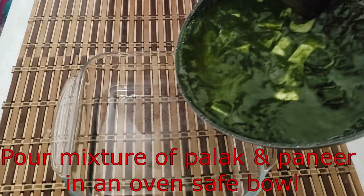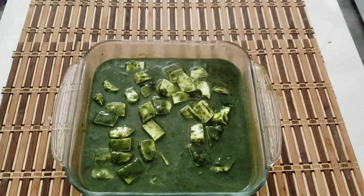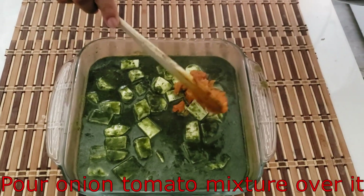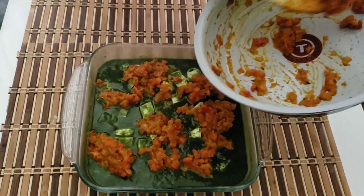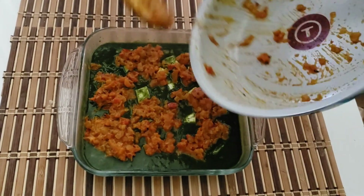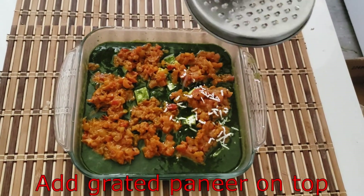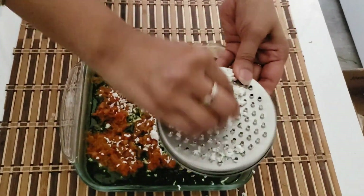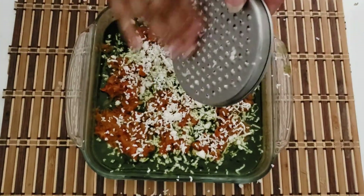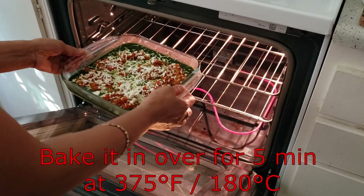Now we will remove the palak and paneer mixture into an oven-safe bowl. We will add our tomato and onion puree on top, and bake it in the oven at 375 degrees Fahrenheit (180 degrees centigrade) for 5 minutes.